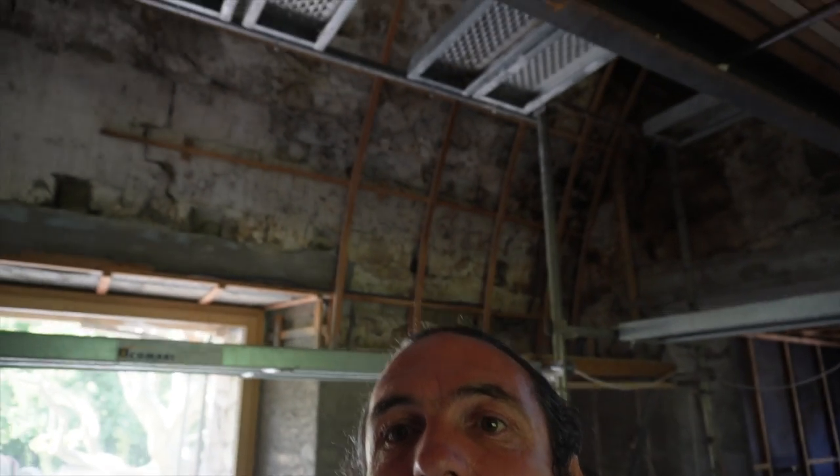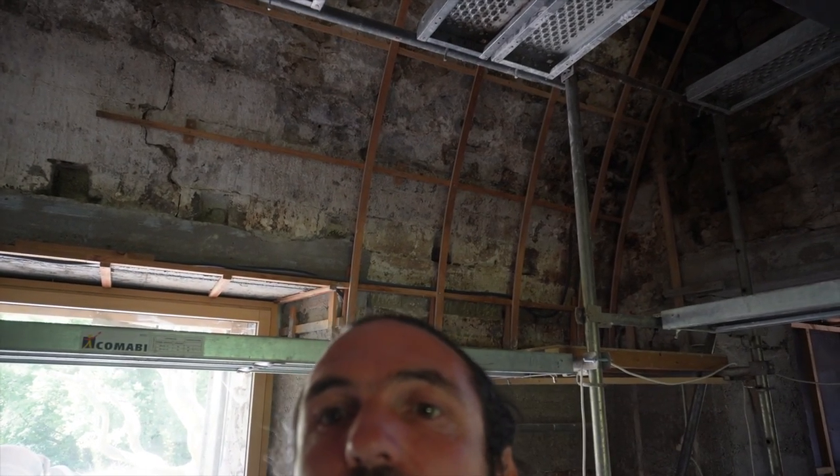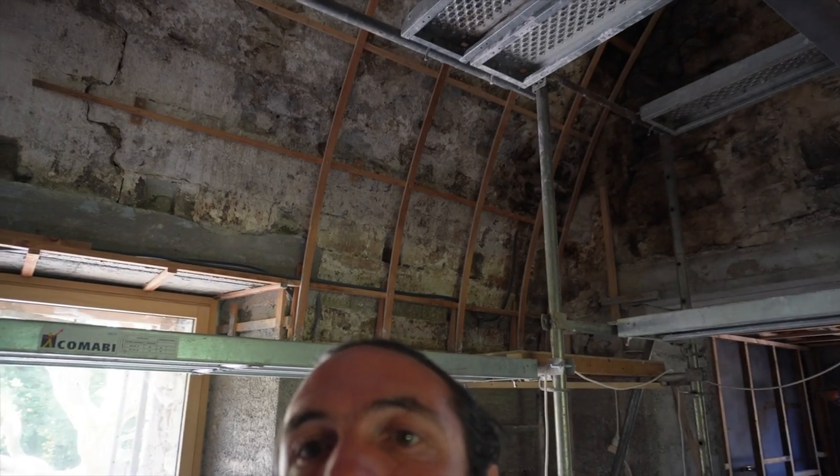Salut les petits choux ! Début d'une nouvelle semaine, je suis prêt à structurer. Voilà ce que j'avais commencé il y a déjà quelques mois, et que je n'avais pas fini en raison de l'échafaudage, comme je voulais faire la chape. Je m'étais arrêté, et puis on a fait tout ce qu'on pouvait avant d'échafauder à nouveau.